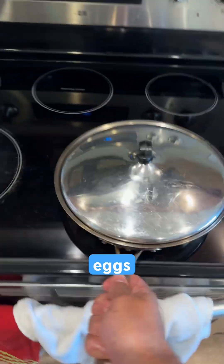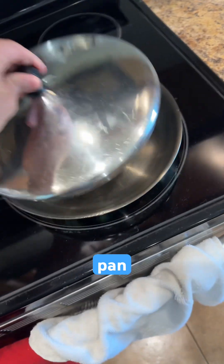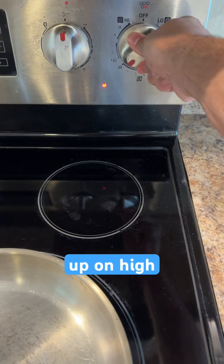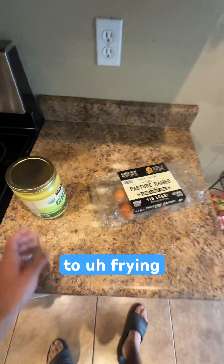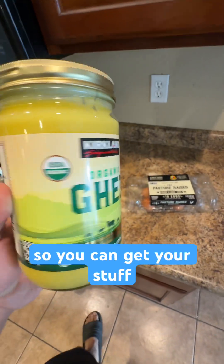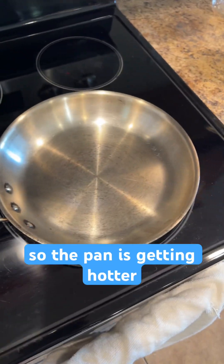When cooking eggs, you want to make sure that you get your pan really, really hot, so I'm going to turn this up on high. When it comes to frying, I don't think anything is better than ghee — super heart healthy, really high smoke point, so you can get your stuff toasty.